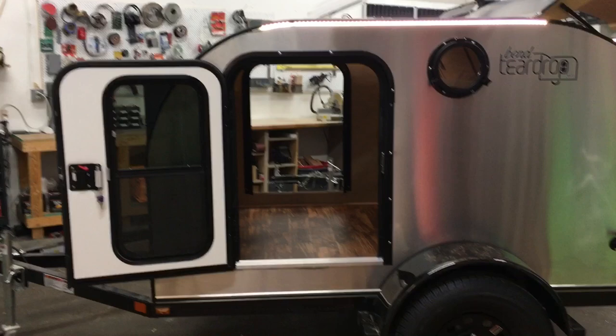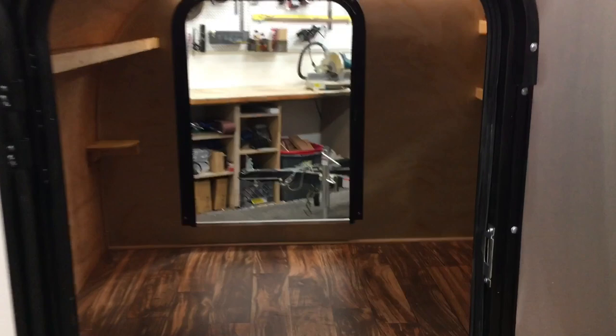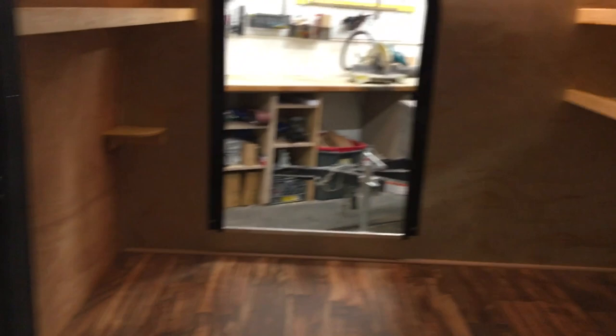First off we've got the 5x8, which is your traditional teardrop size. This customer went for two doors so they can exit or enter from either side of the trailer. All the doors have slider windows that pop up so you get plenty of ventilation through the doors alone. We did add a powered roof vent for them — it's such a small space it'll cool down really quick.